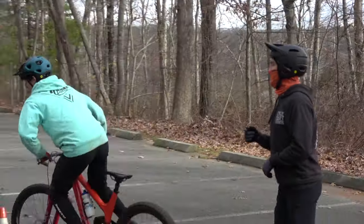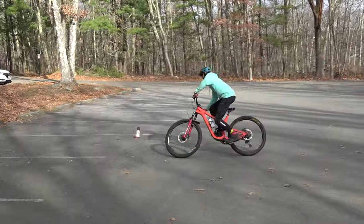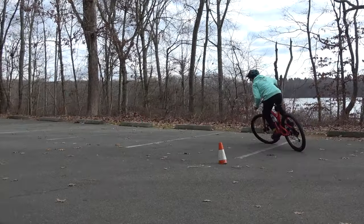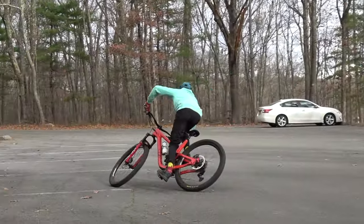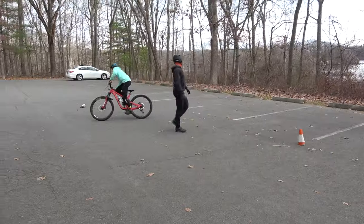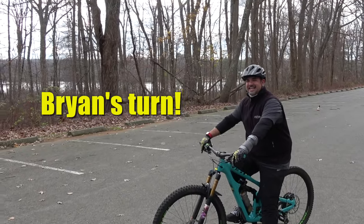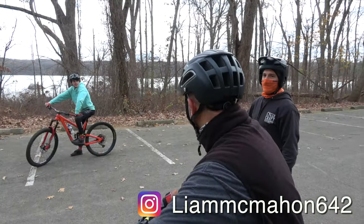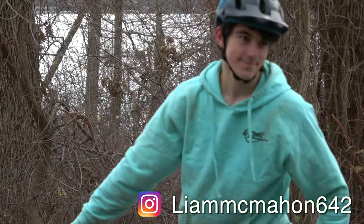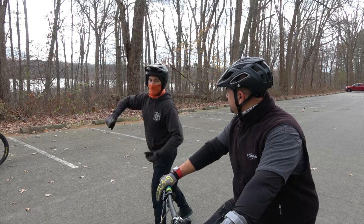I'll use Liam to show you the drill — try to look through me if I'm in your way. Notice how his head is always looking right for the next corner. Just to start, we're going to do the figure eights with the cones. Don't get intimidated by his abilities — I've been coaching him once a week for over a year, plus he's a coach in training. When you come into the corner, be looking for the next one, get to center.